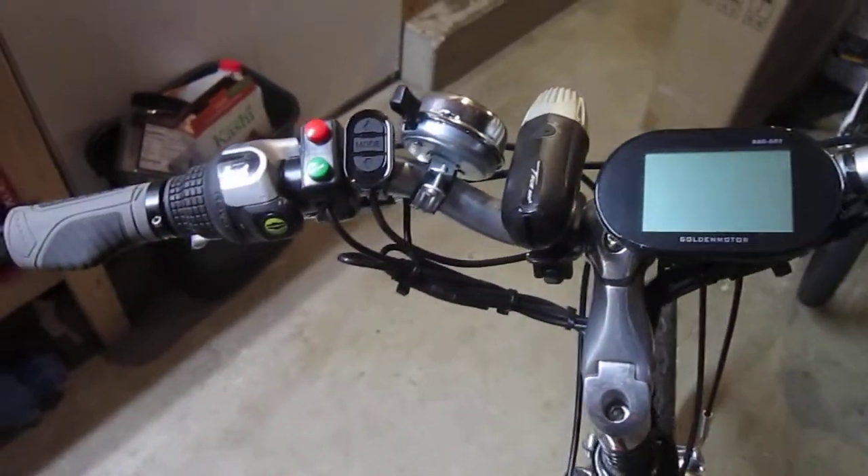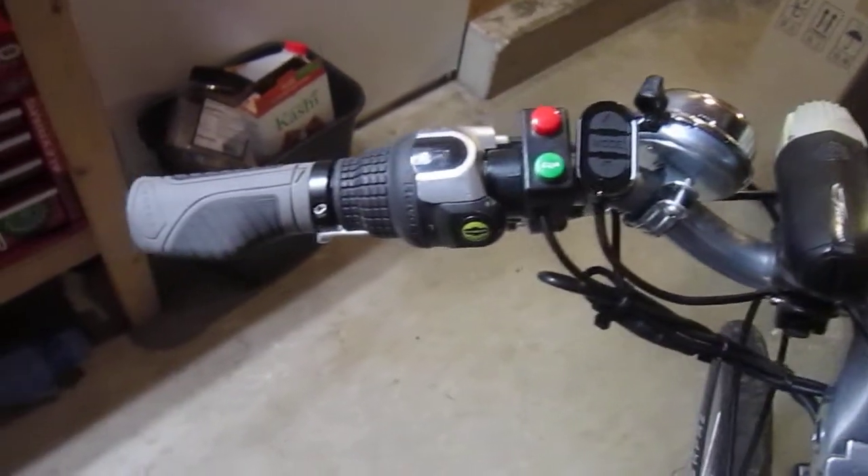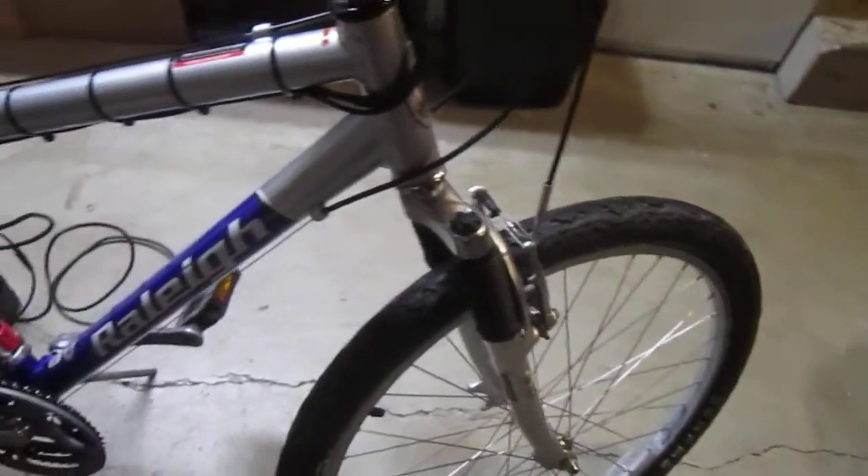The controls for checking your modes and the cruise control. I did not do the pedelec on this — it didn't seem to have a pedelec option. But that's fine; I really like the cruise control.